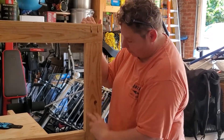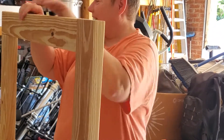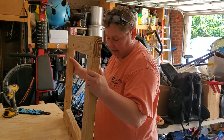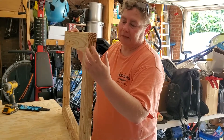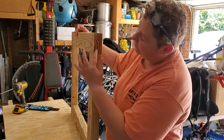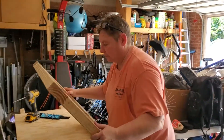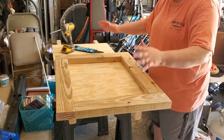We now have connected everything together. We had two pieces of the same length and two other pieces of the same length, and we've done our Kreg jig pocket holes and screwed it all together. This thing is solid — it's not going anywhere. This is our base. I want to point something out about the wood grain: we always put the frown down. You can see the frown here on the wood — we made sure all pieces were frown-down, and the plywood will go right on top.